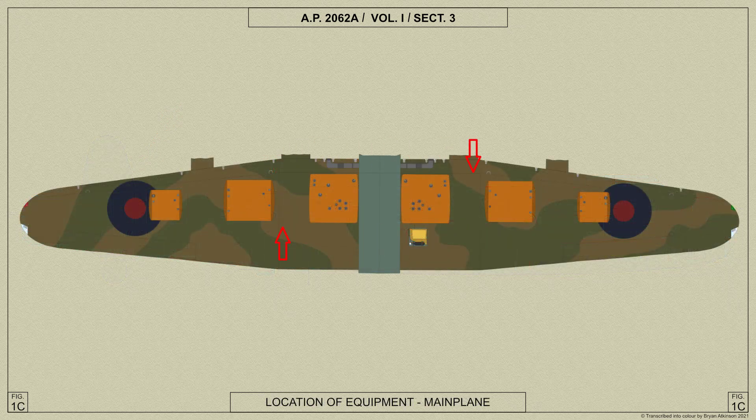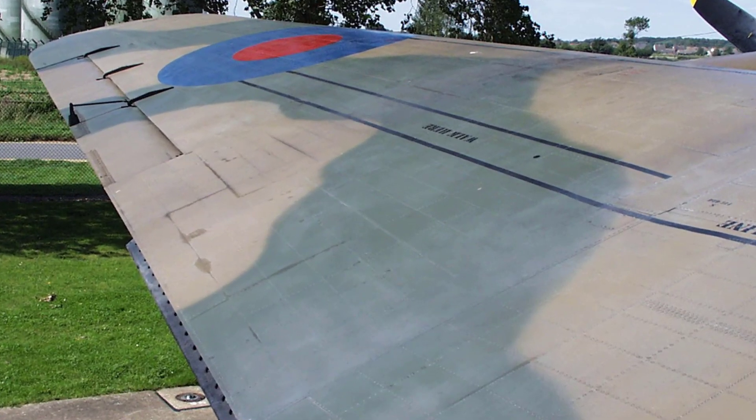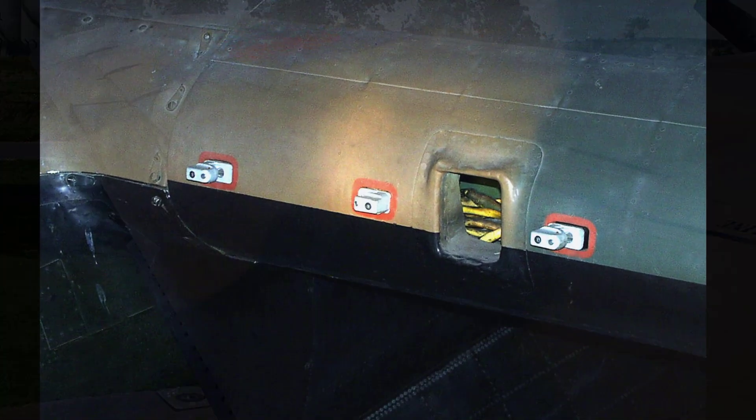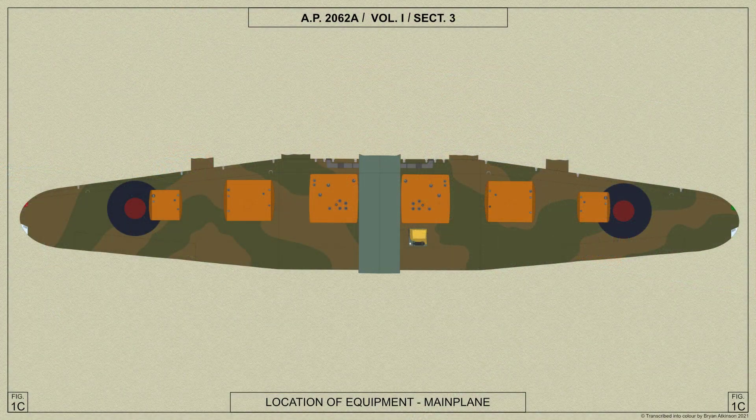The main plane is of two-spar type and consists of two outer planes attached to a centre section which is integral with the fuselage. The outer planes are tapered in plan and elevation, and the skin covering is of light alloy sheet with the exception of the ailerons which are fabric covered. The leading edge is reinforced for balloon barrage protection and fitted with cable cutters. Six fuel tanks are housed in the main plane — one in the centre section on each side of the fuselage and two in each outer plane.